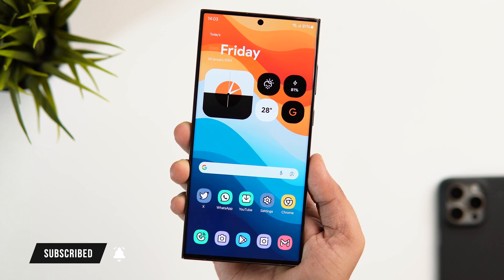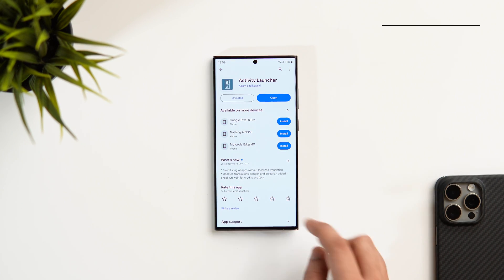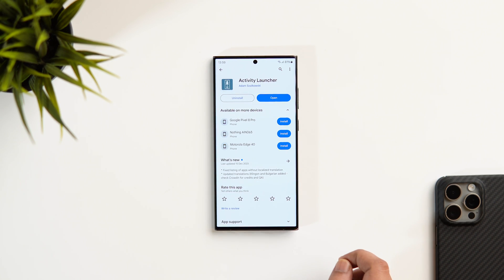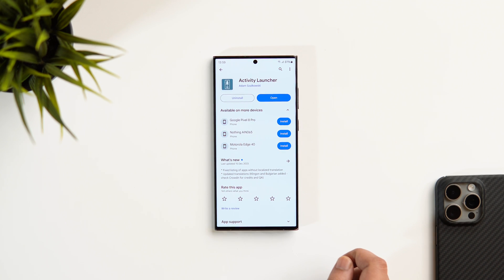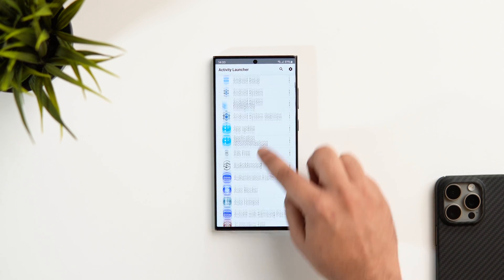Let me show you how you can get that upcoming One UI 6.1 feature on your Samsung phone right now. All you have to do is just head over to the Play Store and install this app called Activity Launcher. I'll also make sure to drop a direct link in the description below. This app allows you to access all the hidden activities and settings that are disabled on your phone. Once you open up the app, it will basically let you search for an activity that doesn't appear in the actual settings page.